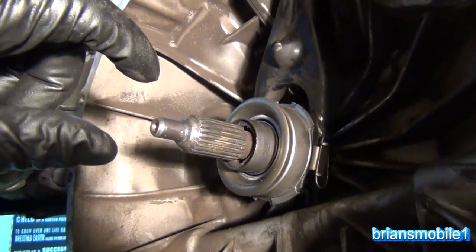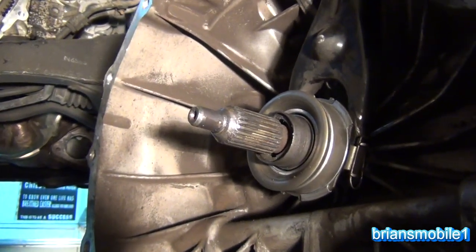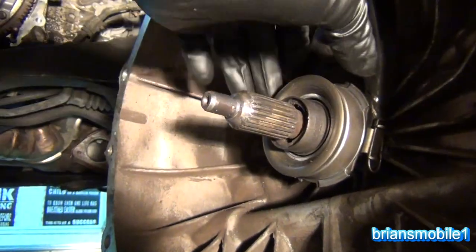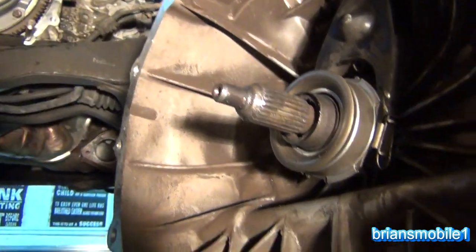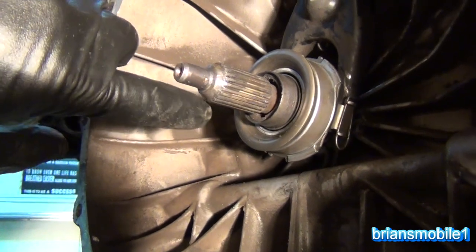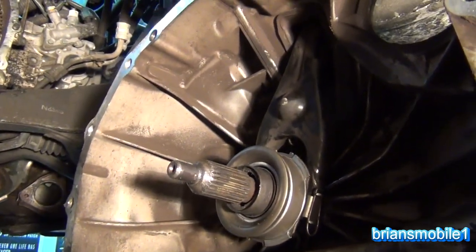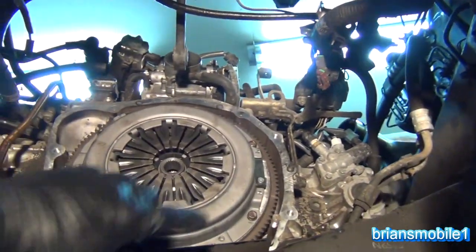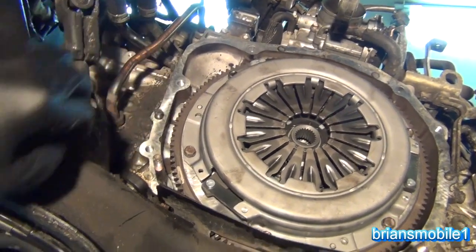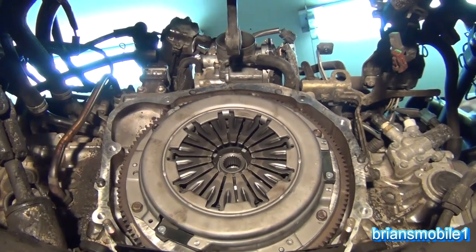Take the little packet of grease that comes with your clutch set and smear that temperature and dust resistant grease all over the front of this and also around where your bearing is going to slide, so it can slide freely. Any leftover I put on the front of these teeth and also on the front of this so that when I go to put the clutch in it'll go in smooth. If you want to grease up the little alignment tabs — the dowels — that's a good idea too, so you don't have to fight for your millimeters getting this thing back together.